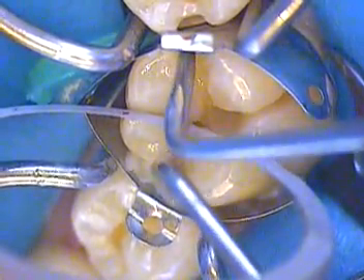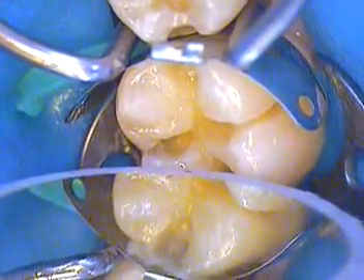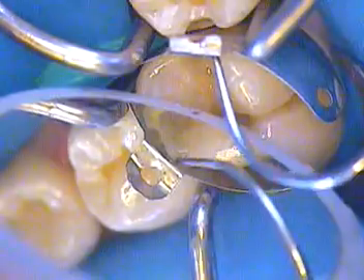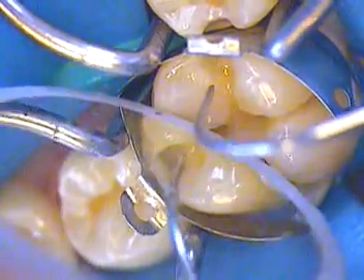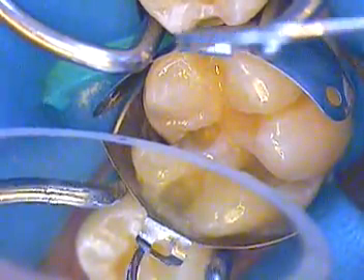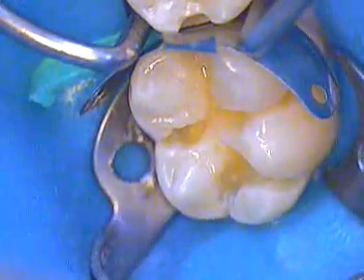I'll take an explorer right now to take away some of the excess and get that out of there. That looks good. We'll go ahead and cure that — that's our first cure.